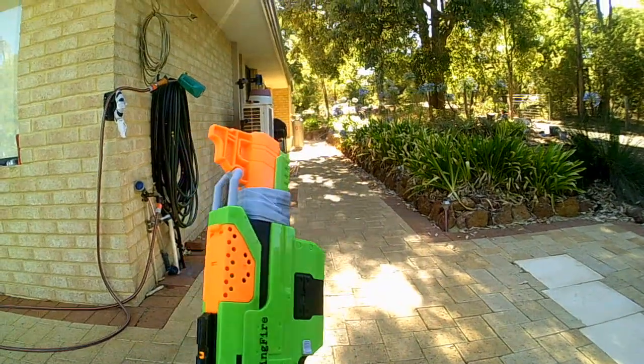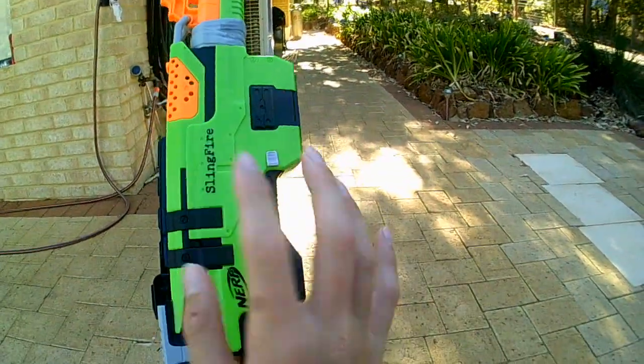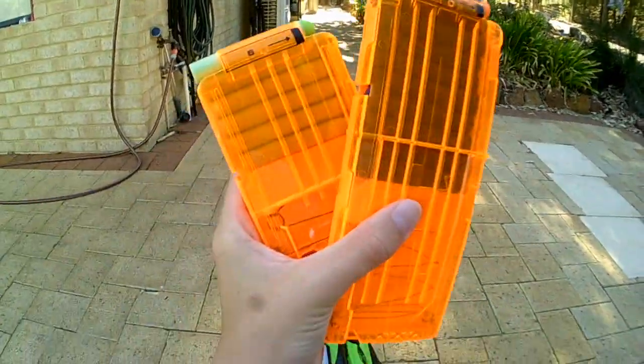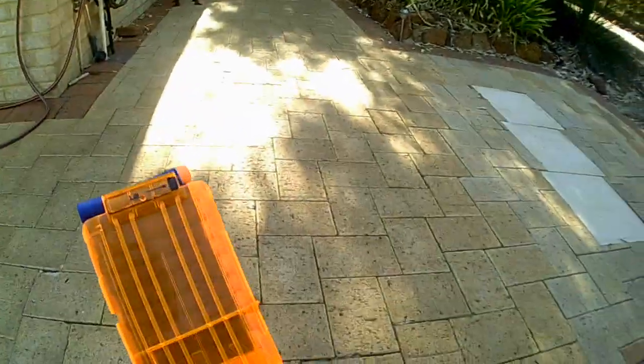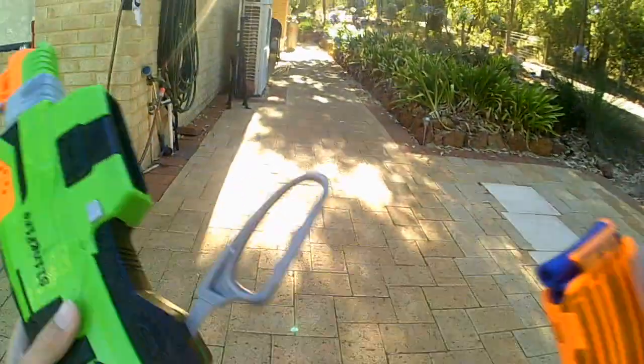Now we're going to shoulder and fire this thing. Let me get the clips ready and we'll come back. Okay, so the clips are ready and the Sling Fire is ready. We're going to fire the 12-dart one off first.